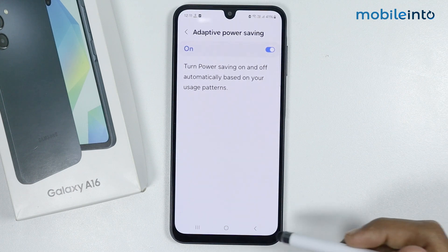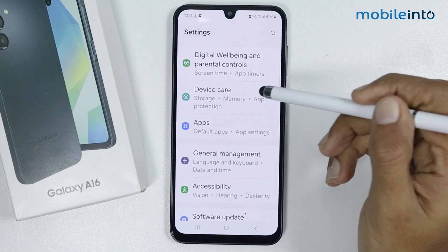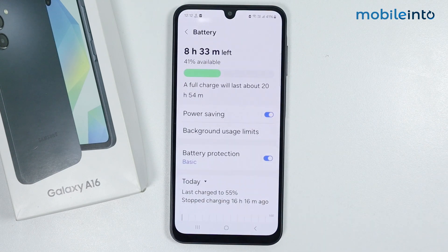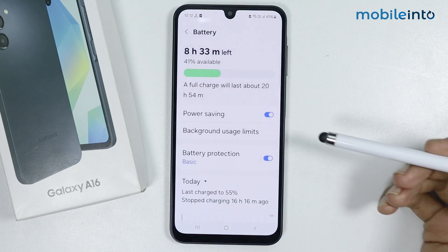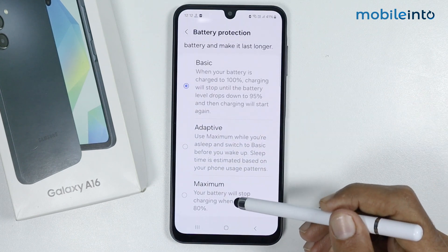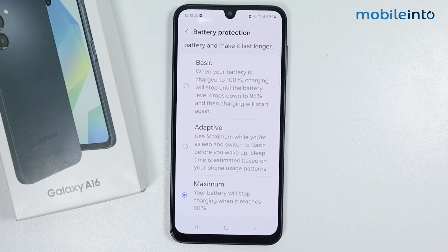For the fifth tip, go back and scroll down and tap on Device Care, then tap on Battery. Make sure you enable Battery Protection. Tap on Battery Protection and select Maximum. This option will stop charging your battery when it reaches 80%.